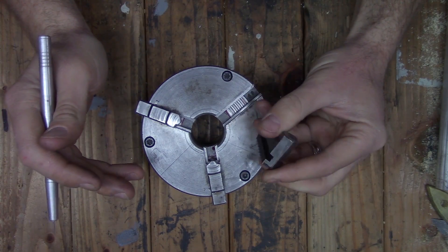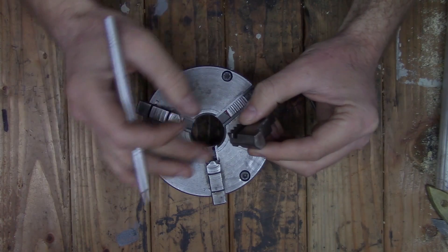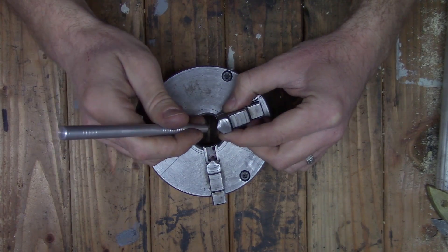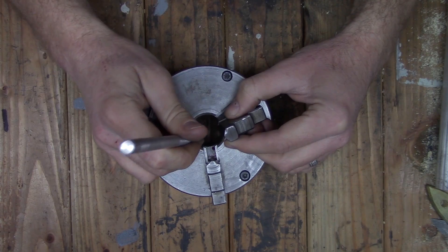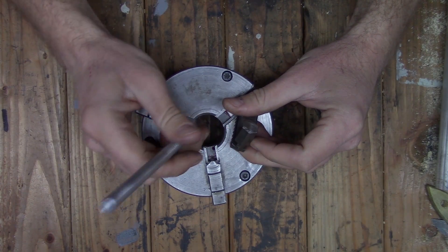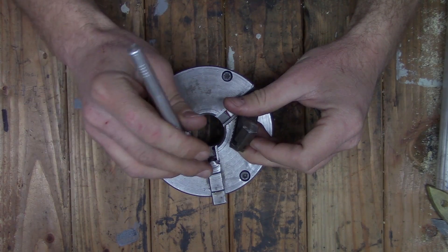For the larger workpieces that's not much of an issue, but with the smaller stuff that gap at the top causes flex and it prevents me from making accurate cuts, and also has a possibility of catching the cutting tool and bending the workpiece or breaking it.